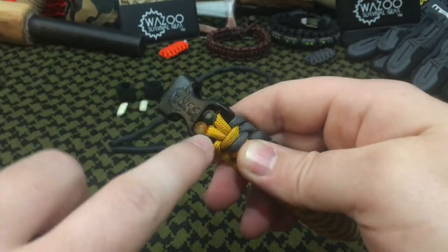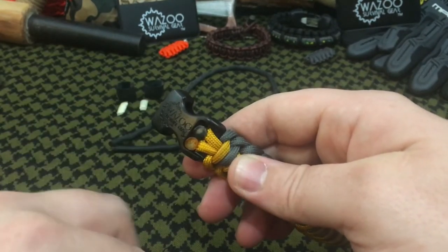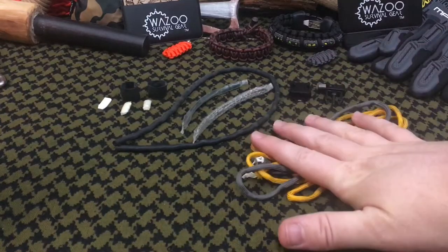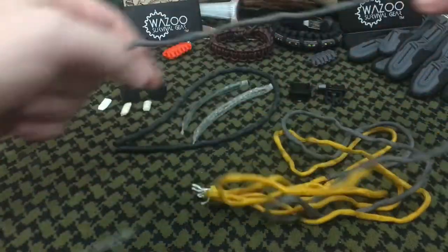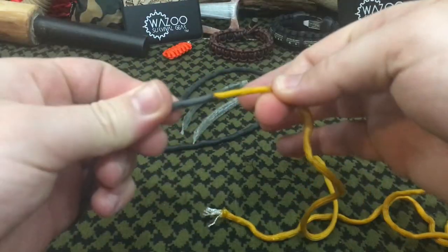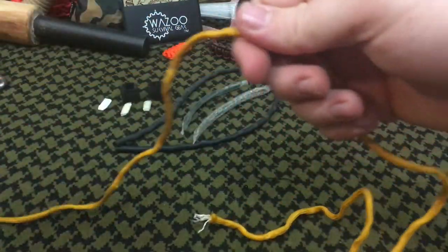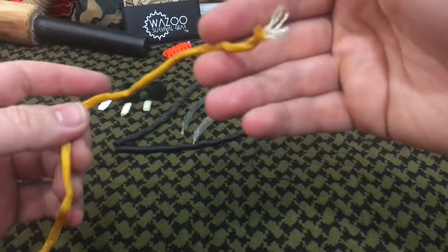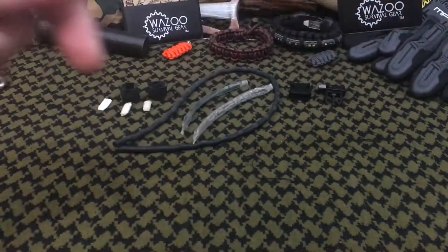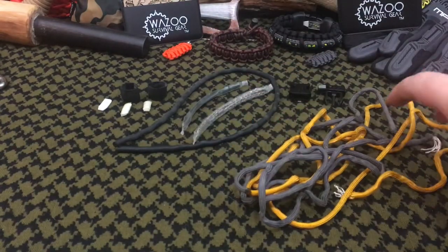We're going to push the ends of the paracord through to start unraveling and get to the contents inside. Now that the paracord is completely unraveled, we have a good 10 feet of usable paracord. It is connected at the strand, so keep that in mind with two-tone color bracelets. If you want the strongest variant of paracord, go with a single color.